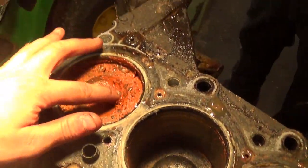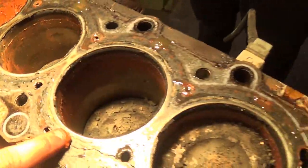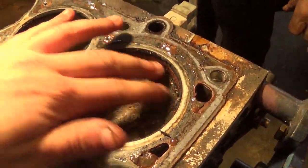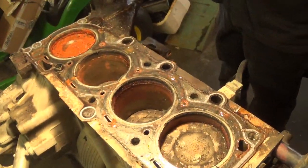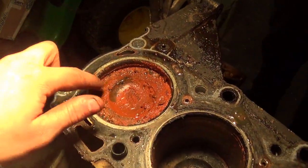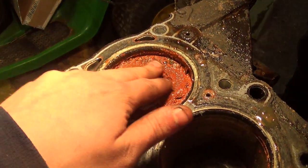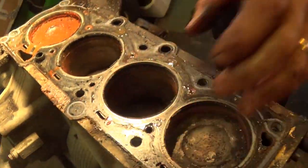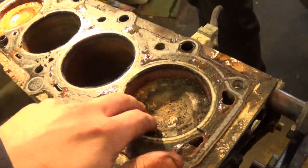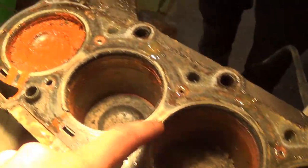We got rust here — rust in every cylinder. It definitely had water in here. This one is the one that has the cracked block on the side, and that one also has the most rust. This one here has rust around the sides like them all.